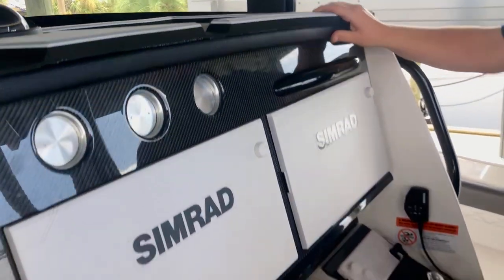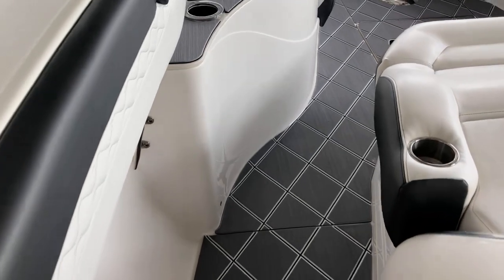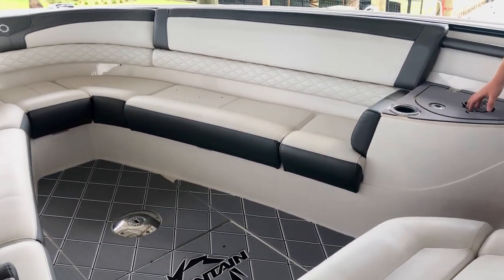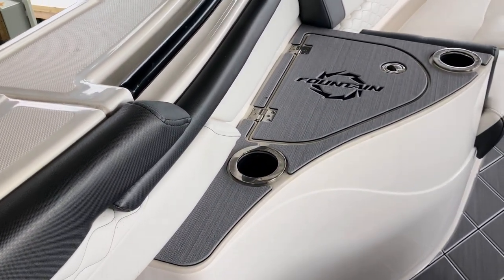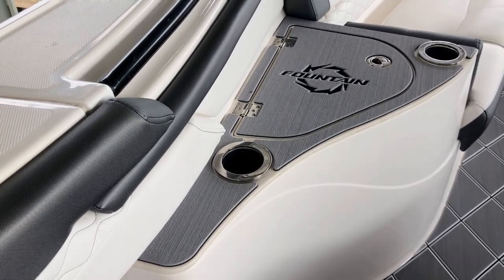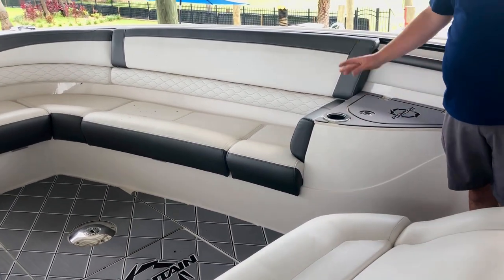Moving forward of the boat, up towards the bow, on these 43 NX boats, this is a really slick spot when stepping off the gunwale or coming off the dock. So we added these C-Deck pads, basically more for safety, but they also do look nice and give it another clean look up here.